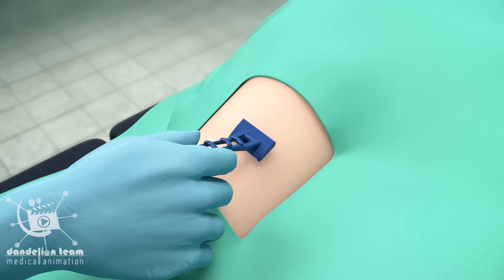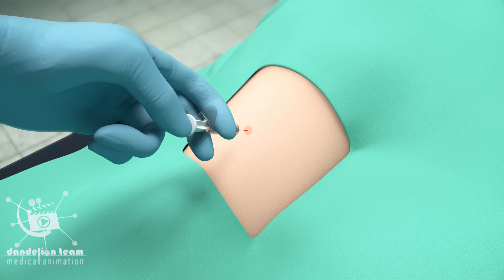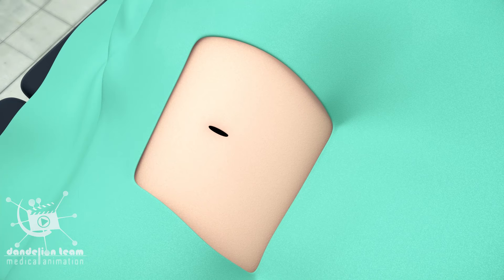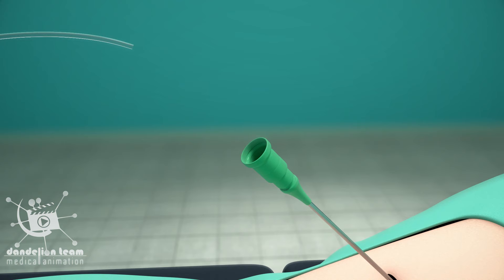A small amount of hair may be shaved from your groin, wrist, or arm. Then the area will be numbed with an injection of a local anesthetic. A small incision will be made at the entry site, and a short plastic tube called a sheath will be inserted into your artery.